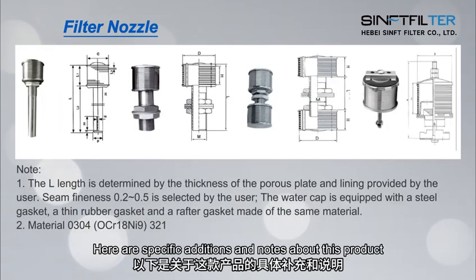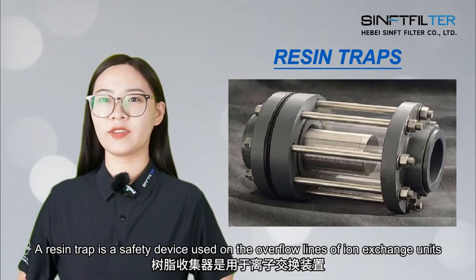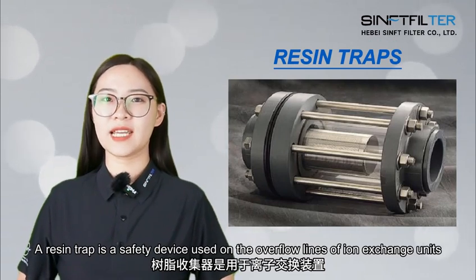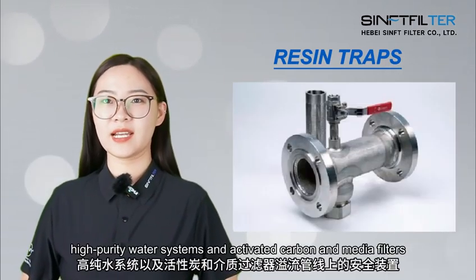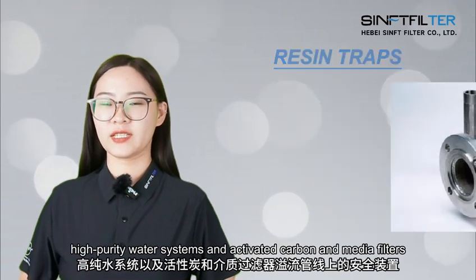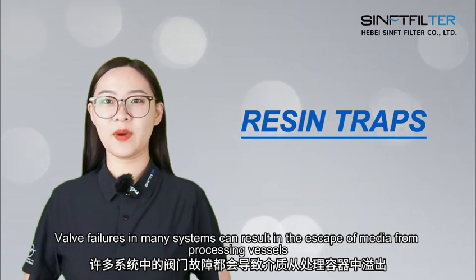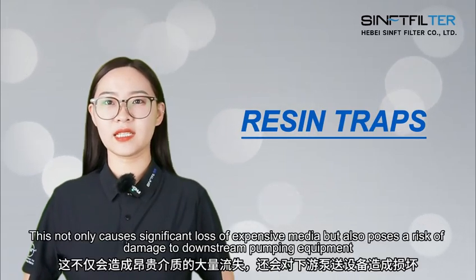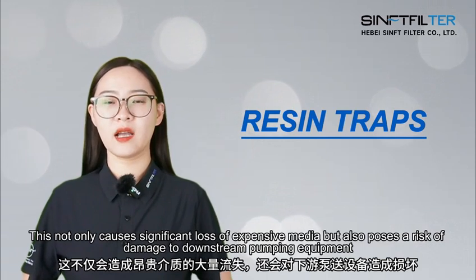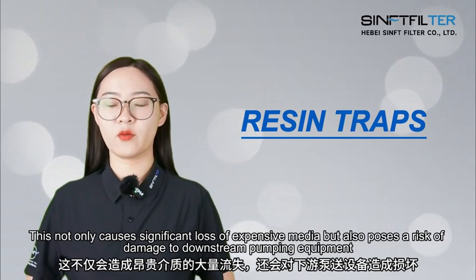A resin trap is a safety device used on the overflow lines of ion exchange units, high purity water systems, and activated carbon and media filters. Valve failures in many systems can result in the escape of media from processing vessels. This not only causes significant loss of expensive media, but also poses a risk of damage to downstream pumping equipment.